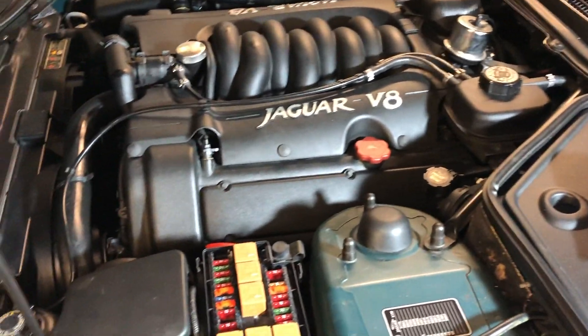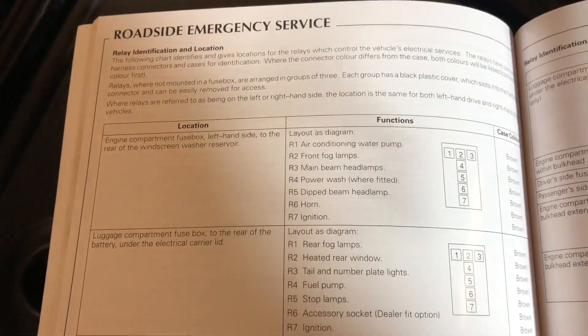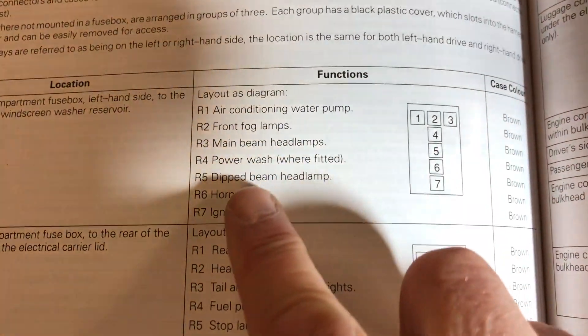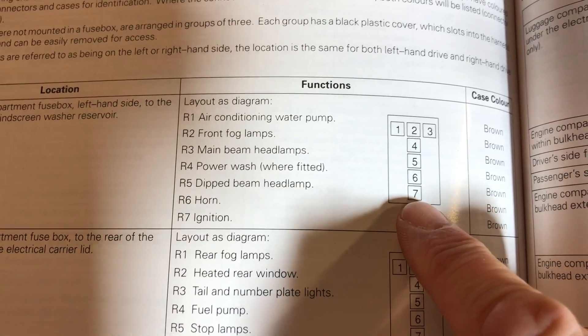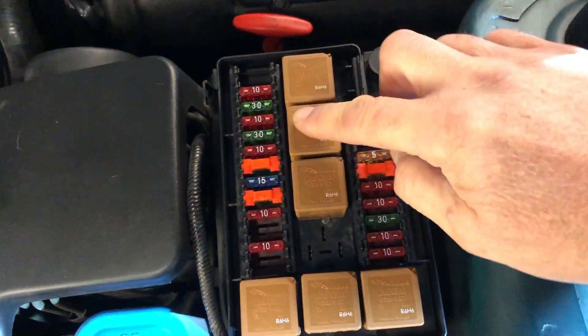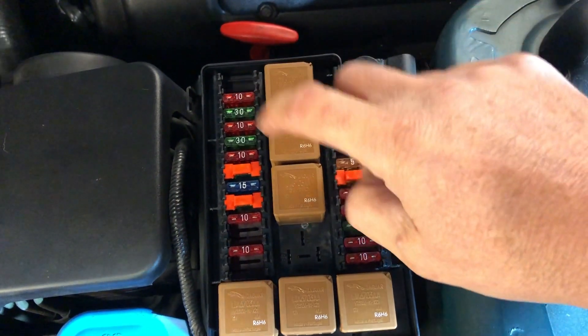First of all, what you do is get your XK vehicle care book, open it at the page on emergency repairs, and look at the fuse box locations. Horn is R6 in the front fuse box — one from the bottom of the T-shape, case color brown. Here's the T-shape, one from the bottom — horn. So let's pull that out.